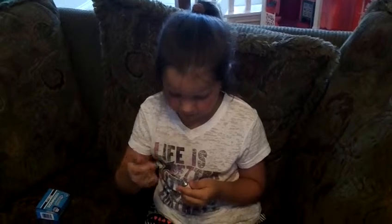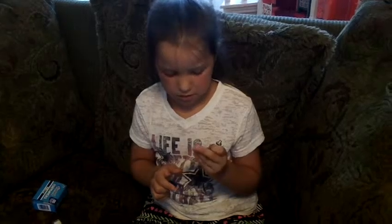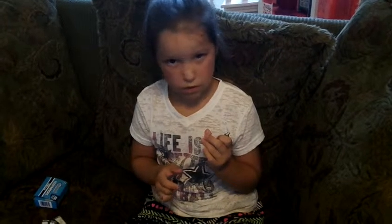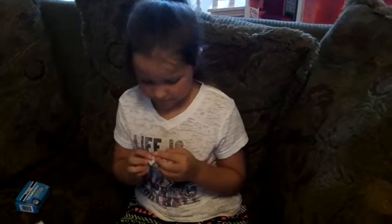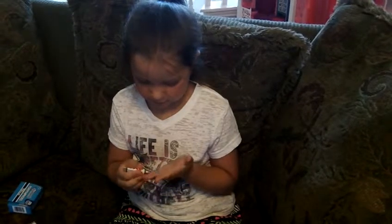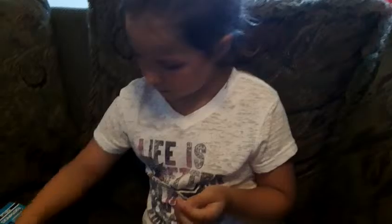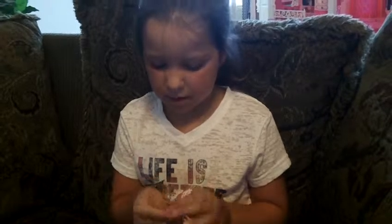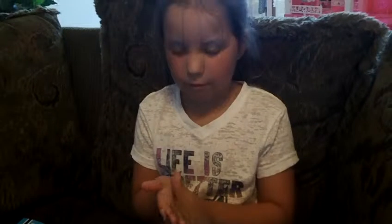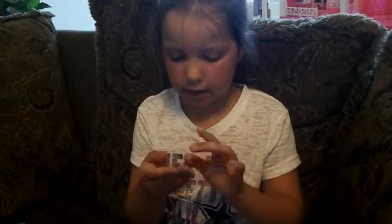Did you read instructions on how to do this? There are no instructions. Was it on the package that you opened? How do you know? Because I saw it on videos on YouTube. So you take a little bit, then you put it in your hand like that. Make sure to always put the cap back on. And then you roll it into a little ball.